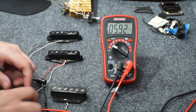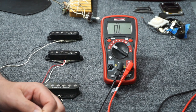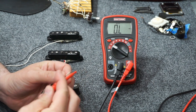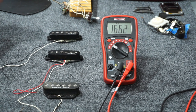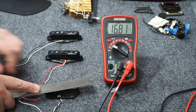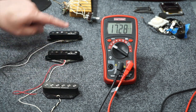The Seymour Duncan did not come from that guitar, so let's hook it up. I'm going to go black to black and red to white. This is a pretty hot pickup — it's reading 16.6 ohms right now. When I tap it, it goes up, and when I pull it away, it goes down. So this pickup is out of phase with the other two.